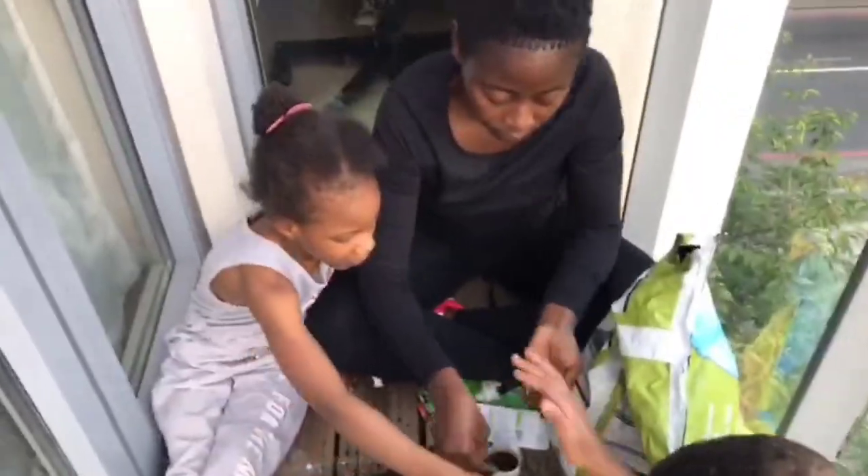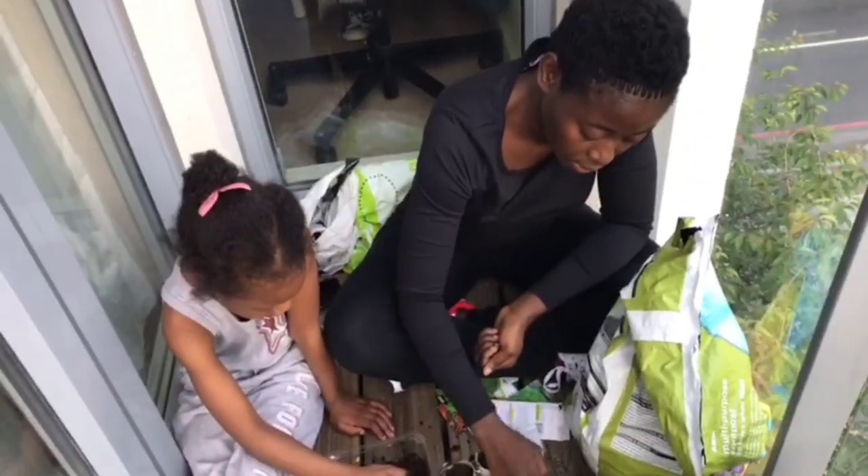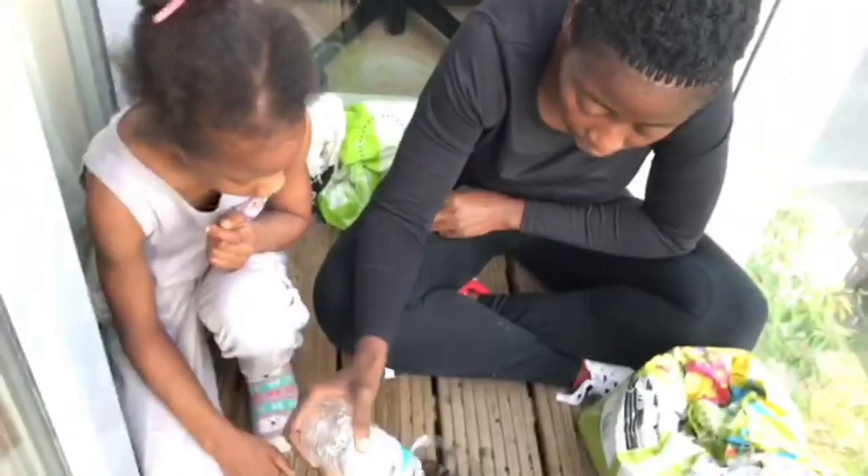Now cover the seeds with compost. You have to gently cover the seeds with compost — don't let the seeds go too deep. Just lightly cover the seeds with compost. It's crucial to keep the soil moist, so I recommend using a spray bottle. But if you don't have one, you can use a water bottle. My nephews have innovated this — you just have to poke holes into the water bottle and use that to water.